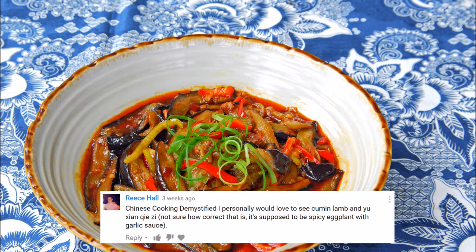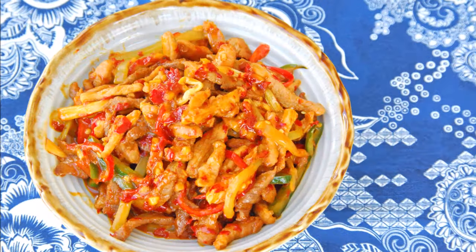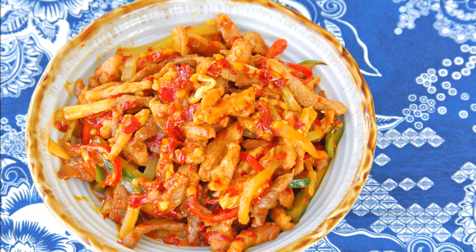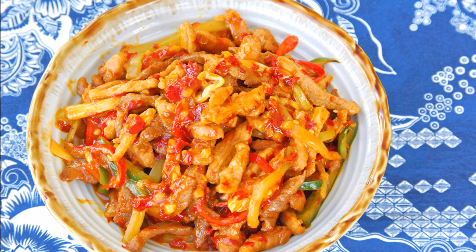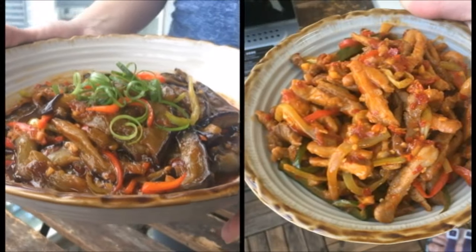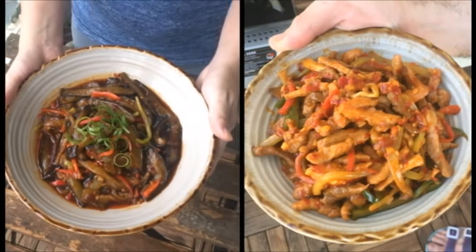We got a request from Reese Hall for Yuxiang Eggplant, as well as a couple people from Reddit asking for Yuxiang Pork Slivers, so we just decided to whip up both. We do a lot of recipes on this channel, but it's worth emphasizing that Chinese cuisine isn't just a collection of recipes. To be a great cook is to move past thinking in terms of recipes and focusing instead on cooking method and flavor profile. While the main ingredients in these two dishes couldn't be more different, the cooking method is a stir fry, and the flavor profile is Yuxiang.